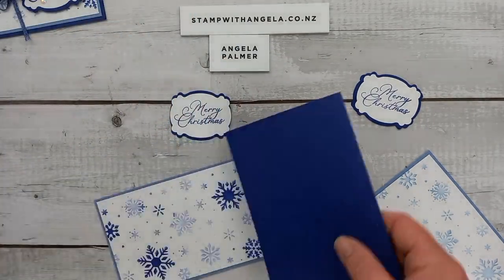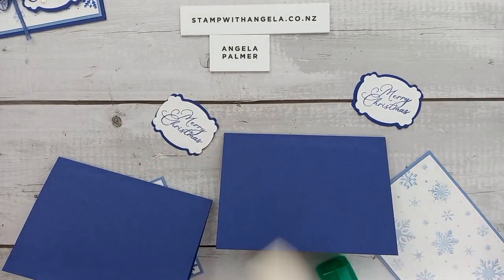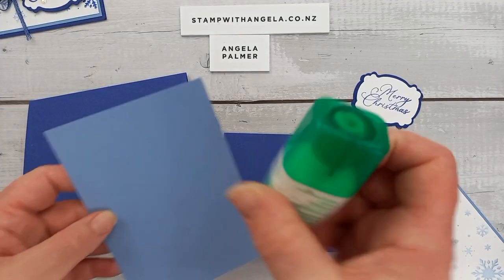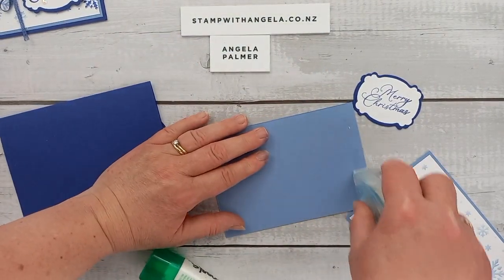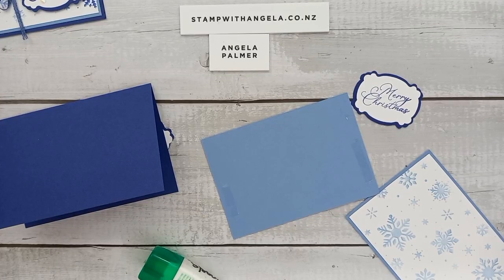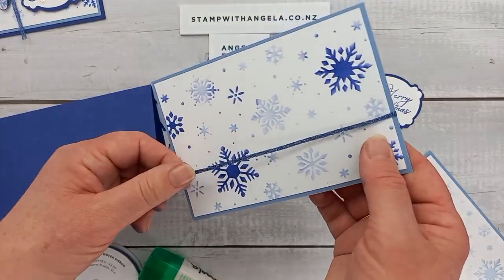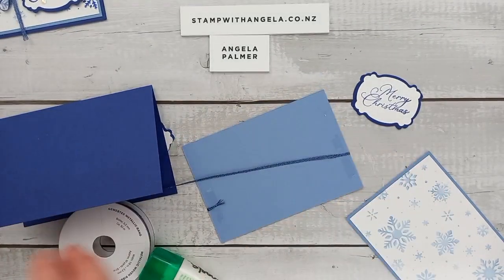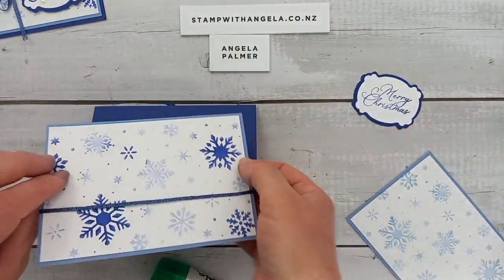So let's adhere these to our card bases. I like to crease with my bone folder so we get a nice crisp edge — makes it fold much nicer. Starry sky — we need the ribbon first, let's do that. I'll put some tape — you can use tear and tape or seal — and I'm going to get some starry sky ribbon, wrap a piece around, and then trim it with my ribbon scissors. Now we can adhere it — safe to adhere. We'll do the rest later.